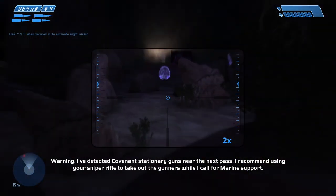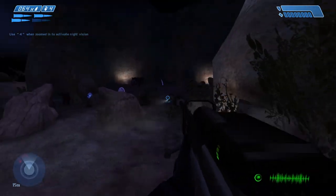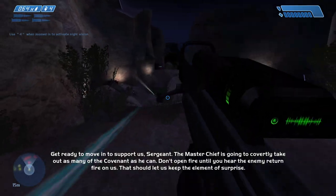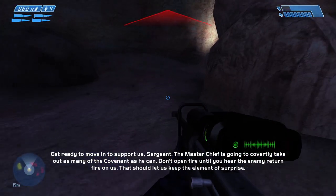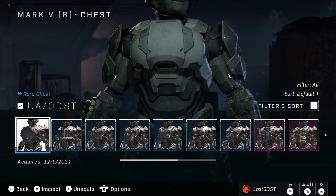What makes this bundle special is that it actually colors your chest piece. It is only specific chest pieces, but the fact that it does that is awesome. This could mean that eventually we're going to get to the point where we can finally color all our armor pieces and attachments — all that kind of stuff.